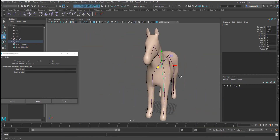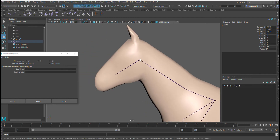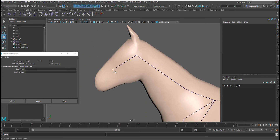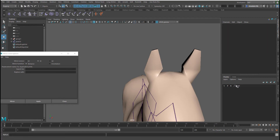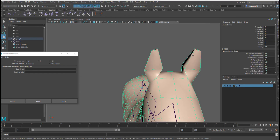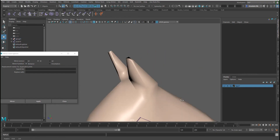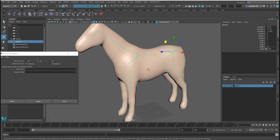Next we want to walk our way up to the ear. Let me select the ear and see how much geometry it has. If you want to select it without toggling x-ray on and off, you can just right-click and select objects. We don't have so much geometry there, so I don't think we need to bother creating joints for that.